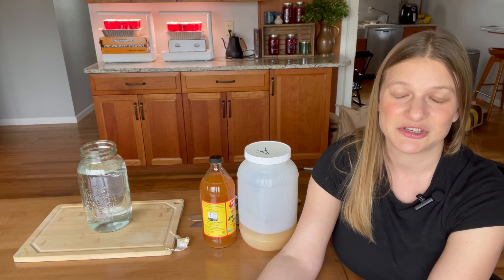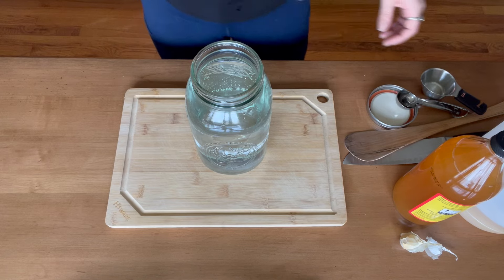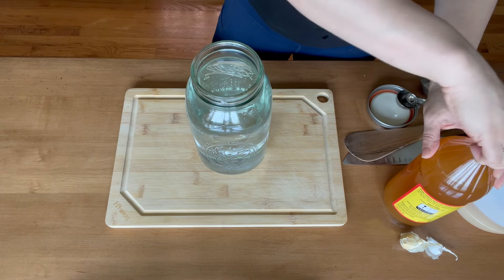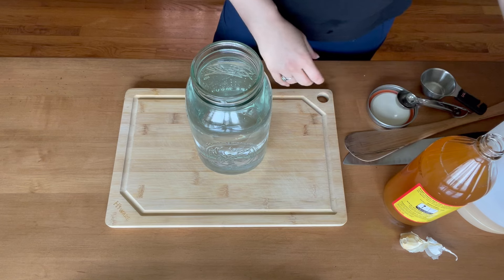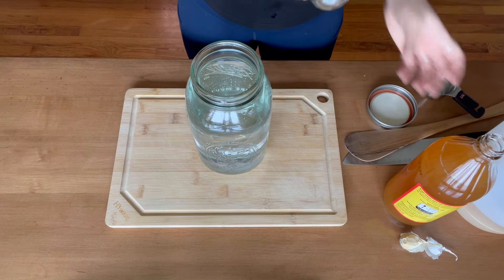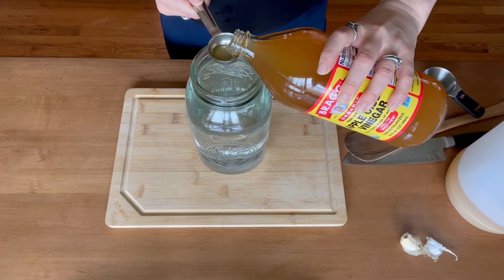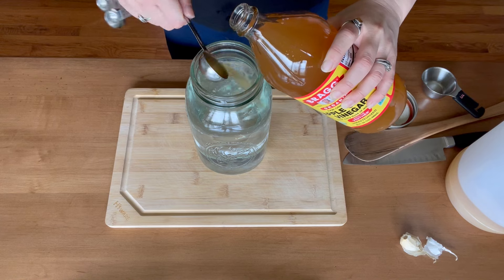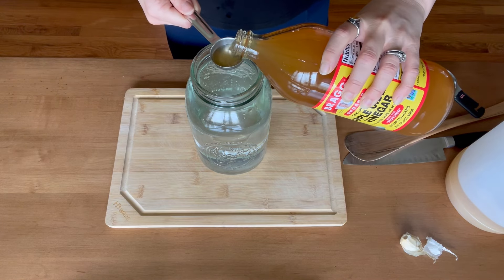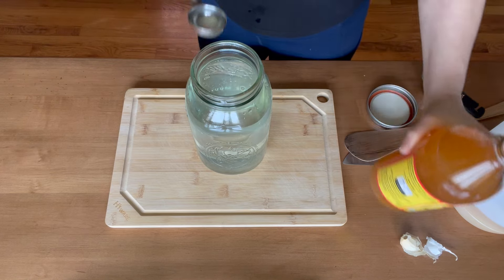So let me show you how I'm going to make this. I'm starting with half a gallon of water, and to that I will add two tablespoons of apple cider vinegar. You'll want to use vinegar that has the mother — that's vinegar that's active — which is going to offer that probiotic benefit to the chicks to help them digest food.